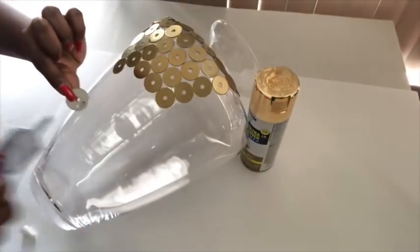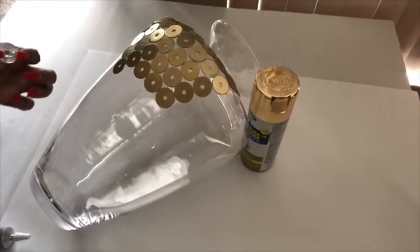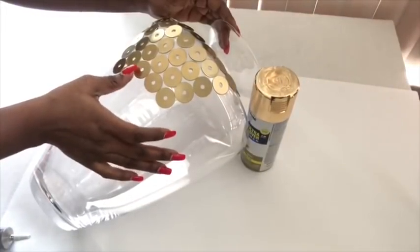I had to put the vase down and support it so that it doesn't move around, to make it easy for me to attach the washers to the lower parts of the vase.